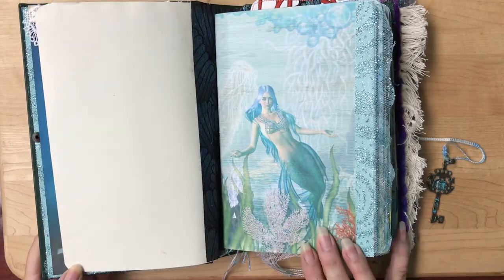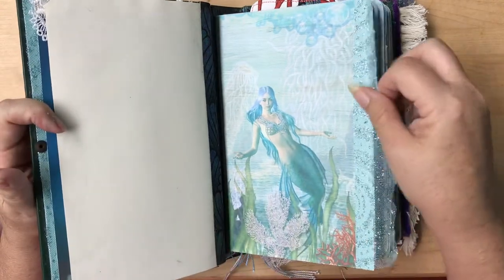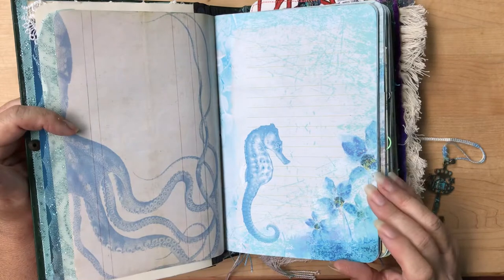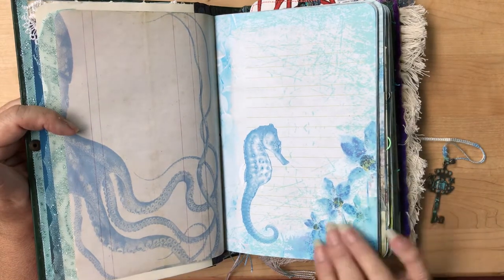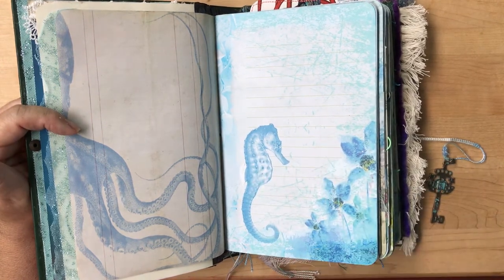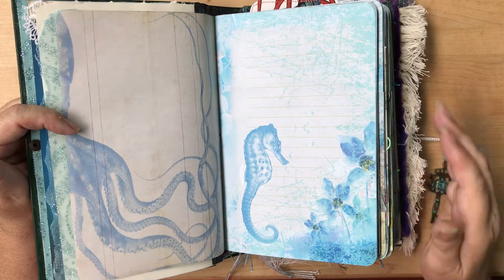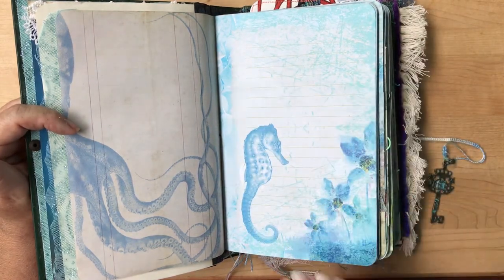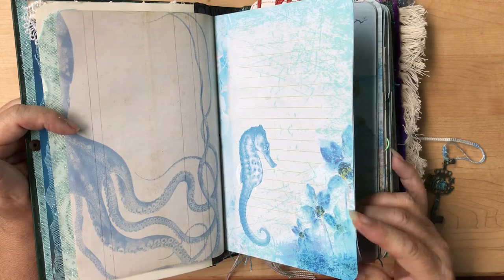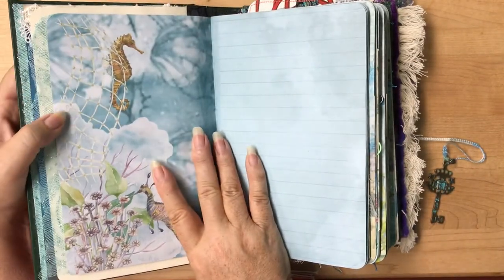This is the first page of the kit — at least what I'm using as my first page. It's one of my favorites; I just love these mermaids. As I go through here, you'll also see that I have not put something on every single page. A lot of these already have so much on them that adding more would take away from Caroline's designs. The ones that had nice writing spaces, I wanted to leave them that way. The envelopes can be moved around to cover it, or you can use some of the ephemera and completely cover it, use it like a glue book.